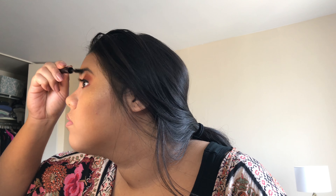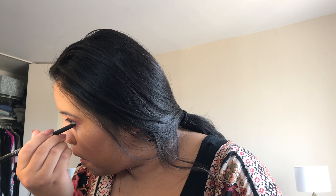Now I'm going in with a light pinkish skin-tone color to set my eye primer from earlier, and I'm just putting that on to use as a base for my shadows.